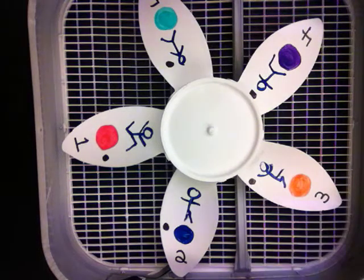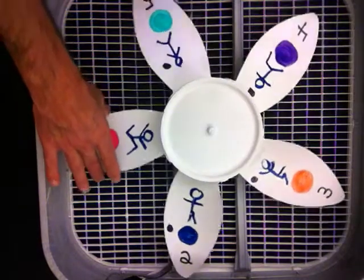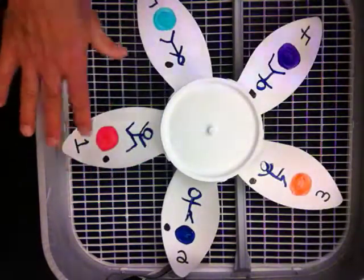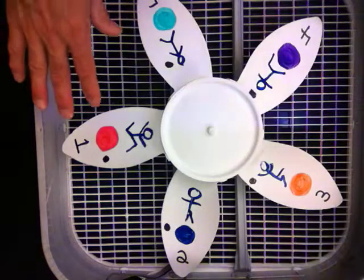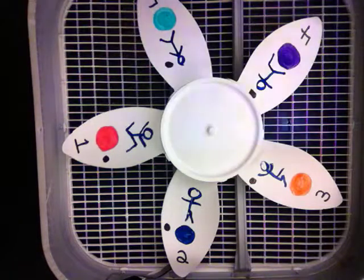Hello. I want to share with you what I've been doing with a box fan and a strobe light. Here's a box fan with the grill off. Now be really careful — the fan will be spinning in this activity without the grill, so please be careful with your students.